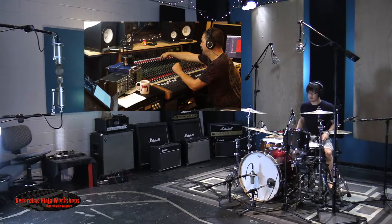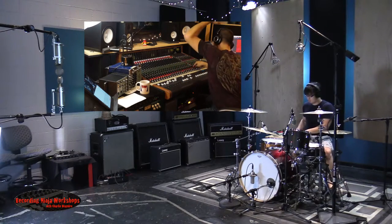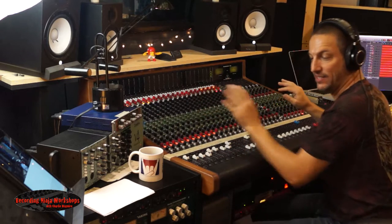Dry. Boom. So the compression adds some serious excitement.